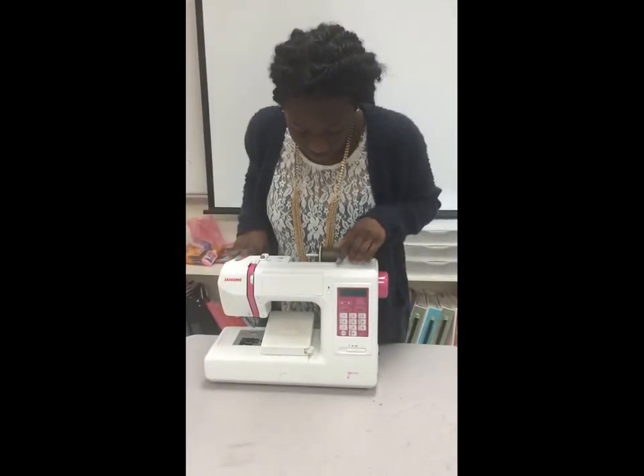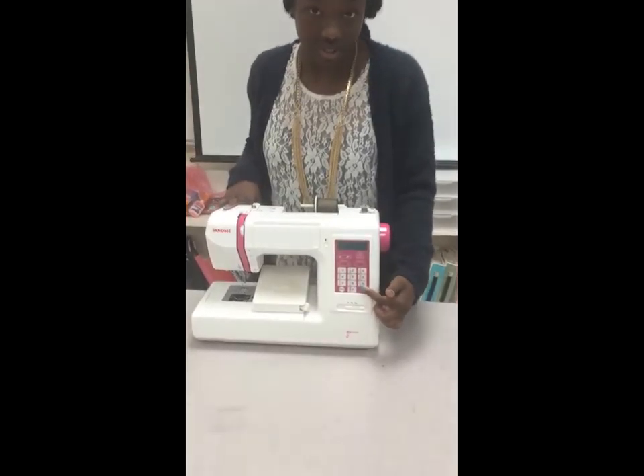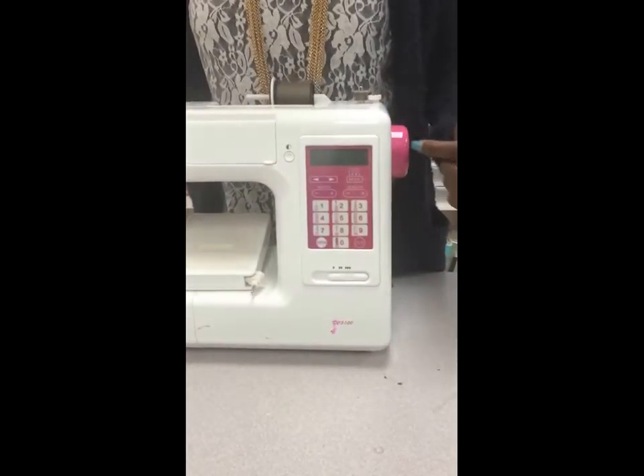To start off, I'll tell you about the dials. These help you with your stitching and settings of the machine, and they go from 1 to 9. Right here is our display screen — it holds your settings and stitches.